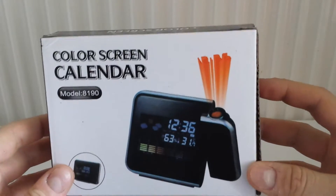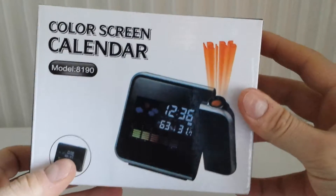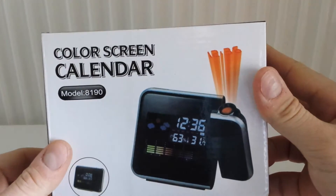This is an unboxing of a color screen calendar. I bought it from eBay, from China, for about seven euros. Let's see what we have inside.